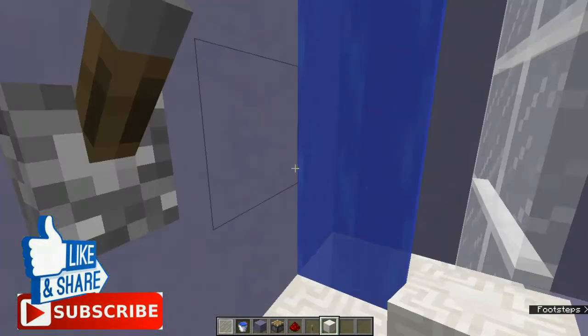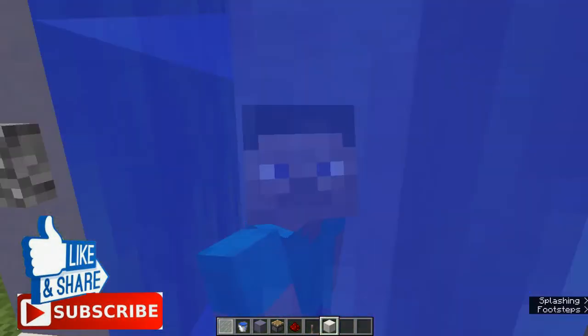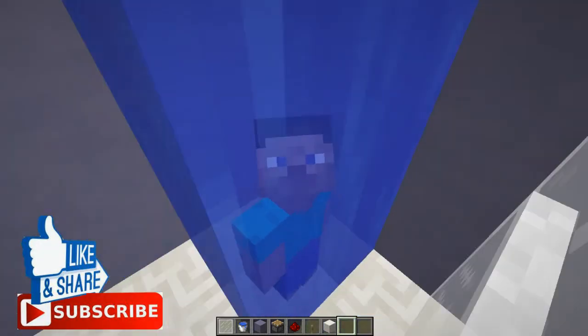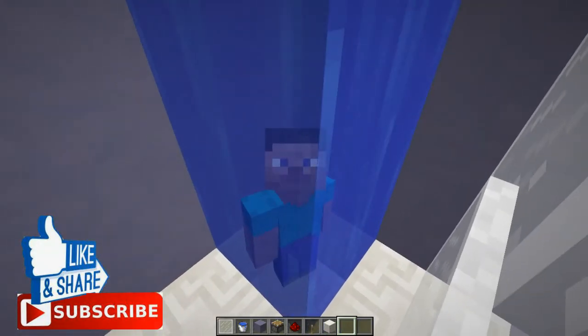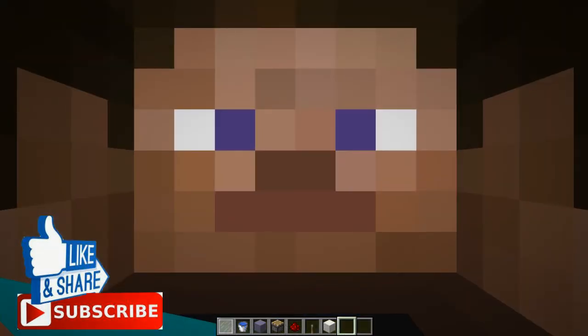And there you are — a simple working shower! Look at that, it's very simple. If you go right over there, look at that — I'm enjoying this, I'm in the shower!